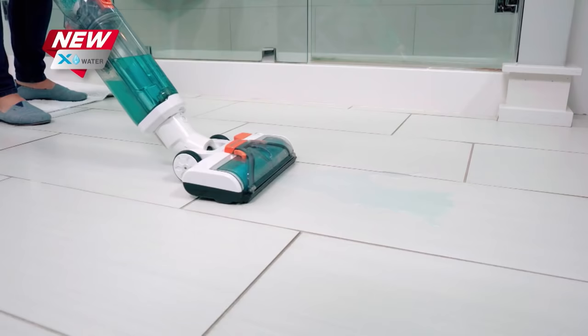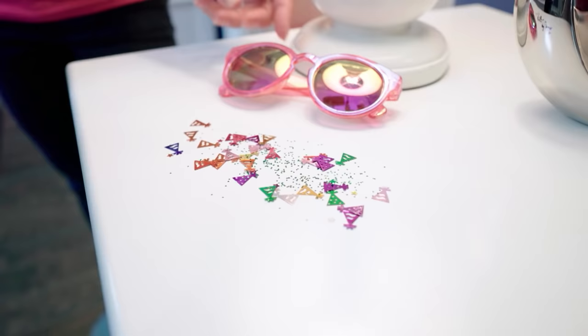The Invictus X7 with the water feature takes care of all of our family's messes — wet messes and dry messes. It's perfect for our family.